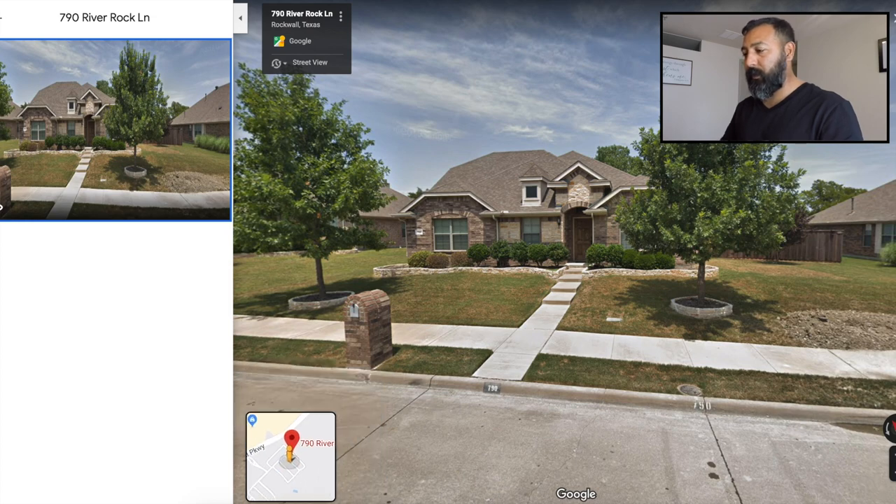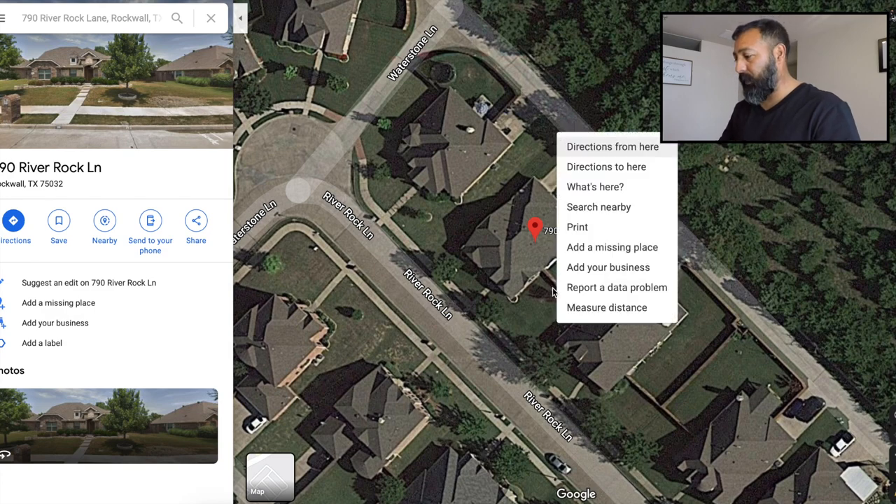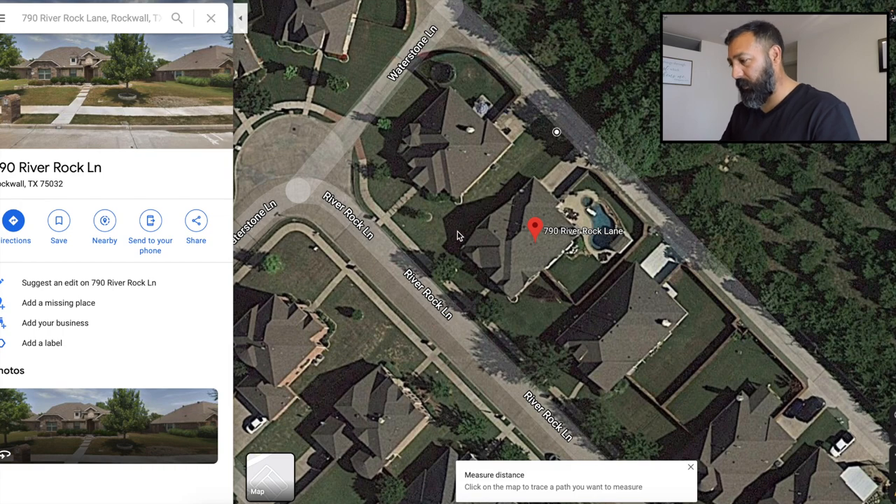Let me go back to the bird's-eye view. If you're going to apply fertilizer, I would recommend that you measure the turf only. For mowing I'll measure the entire property and then I have my square footage with the corresponding price. But if we're going to apply fertilizer or weed control, I would definitely just measure out the turf area.